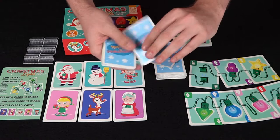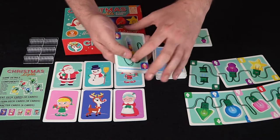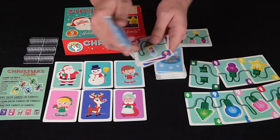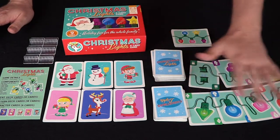There's a little event deck right here. You'll be drawing cards off the top and using them whenever you reveal the event cards — these are going to be considered wilds. You've got things like power out, light switch, power surge, and all sorts of crazy stuff that can happen during your Christmas lights setup.